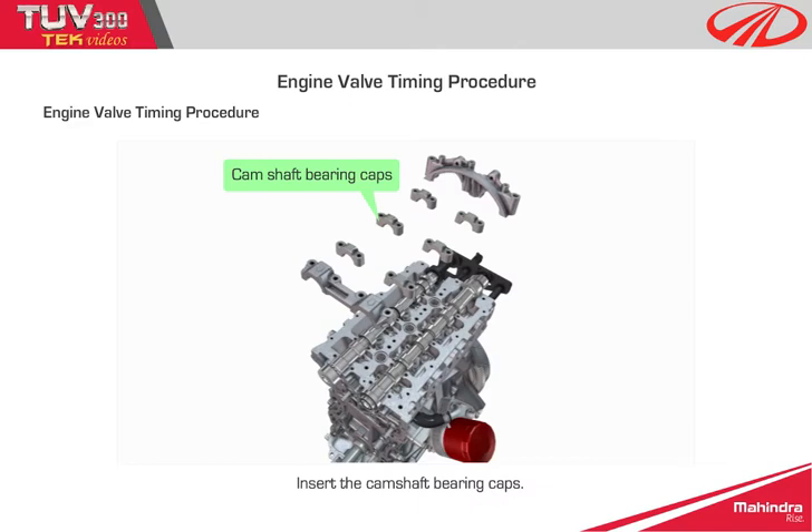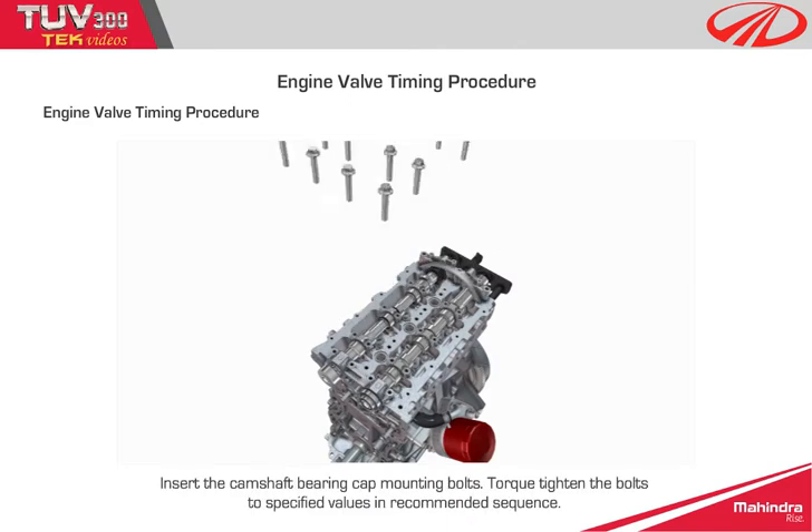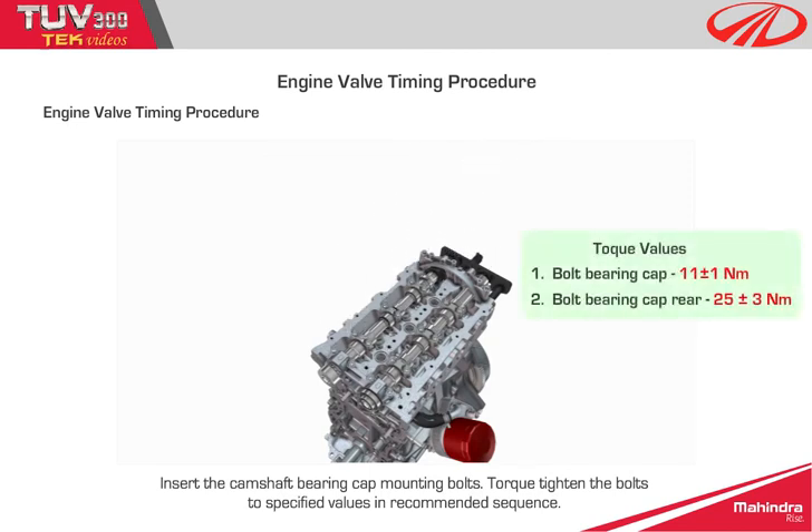Step 6: insert the camshaft bearing caps. Step 7: insert the camshaft bearing cap mounting bolts and torque tighten the bolts to specified values in the recommended sequence.